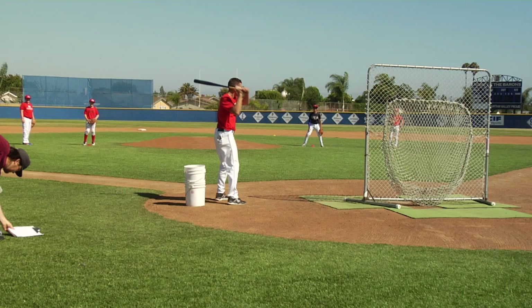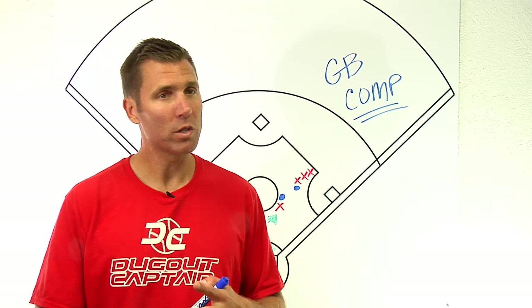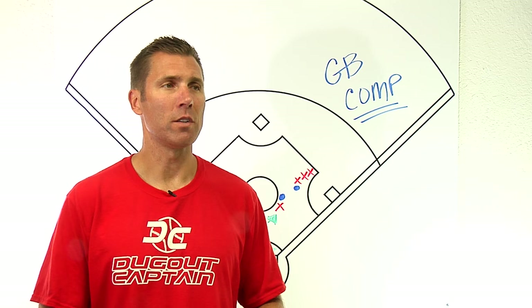Ground ball competition. This is a fantastic drill to achieve three goals. We can get repetitions, we certainly get competition — which is the fun part — and we can tie in instruction as much as we like.